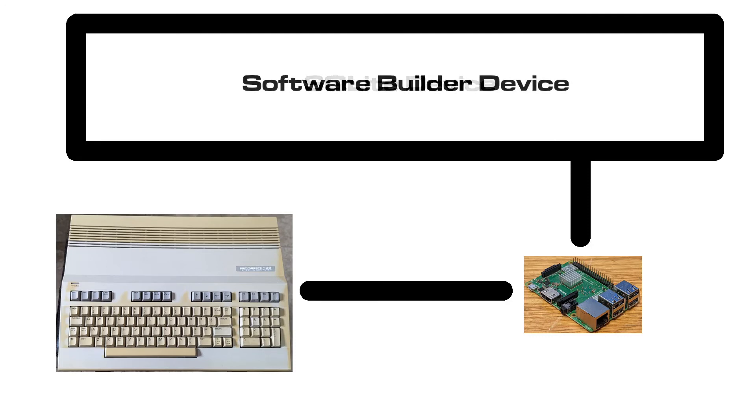Another idea I have is for a virtual software builder device. It could automatically compile or assemble programs whenever the source code was saved, allowing a more efficient edit-compile-debug cycle on the hardware without having to resort to emulation or copying files to media to sneakernet to the 8-bit system.